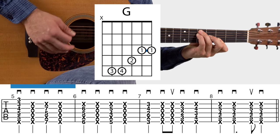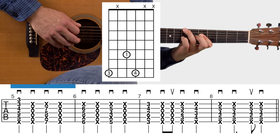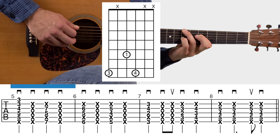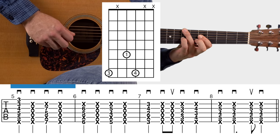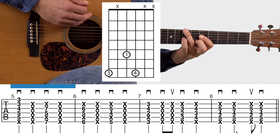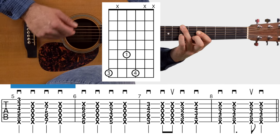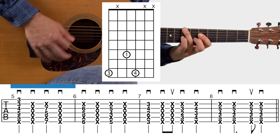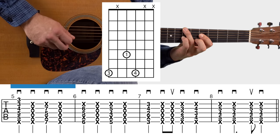There are actually two chords to learn in measure five. Here's the second chord: ring finger, pointer, pinky — mute the surrounding strings. You'll figure out how to mute all these strings; it's the same concept throughout. Most of it involves just laying your fingers a little flatter when forming the chord so it'll mute everything.